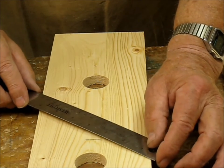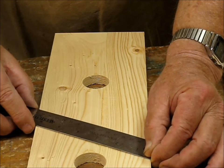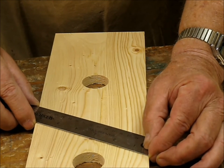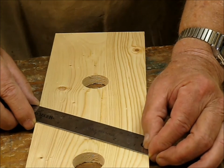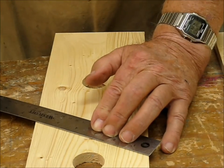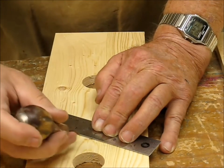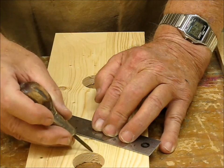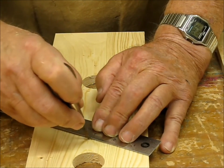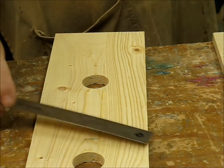Instead of doing math, I just lined one end of my ruler up on one side of the board and six inches on the other side. Math and me are not very good friends, but I know that three inches is halfway between zero and six. And I know that here is one inch down from the hole, so I just line up my awl right here on the three-inch mark and there we have it — it's exactly centered.